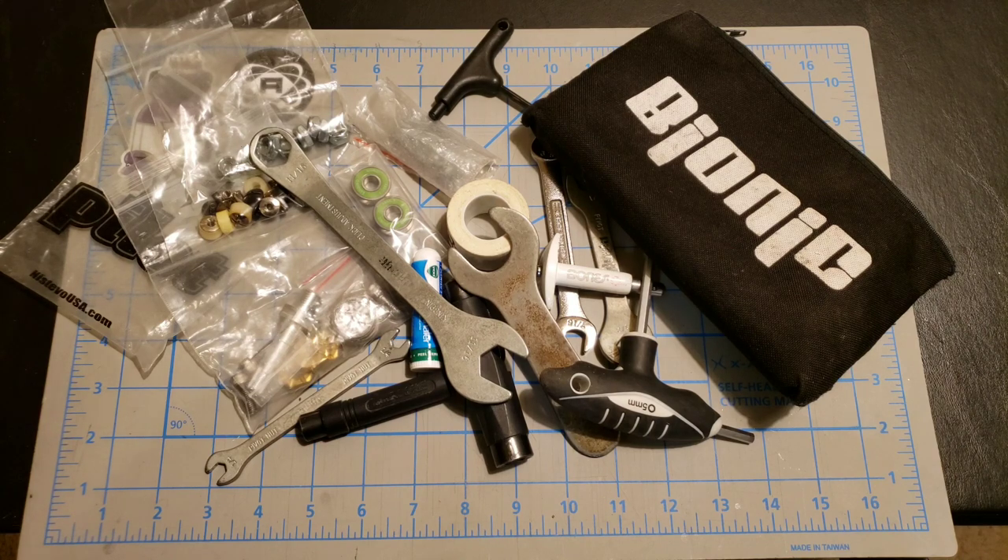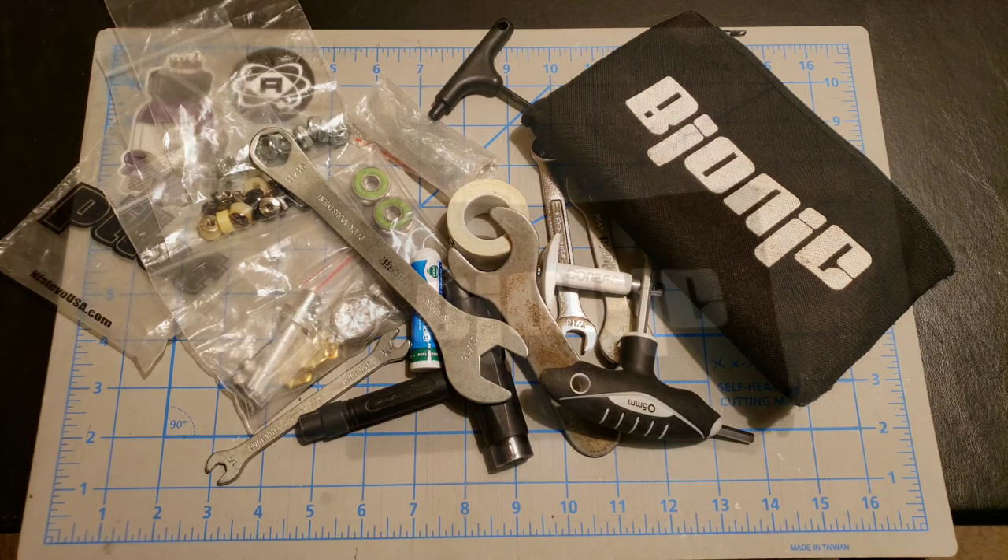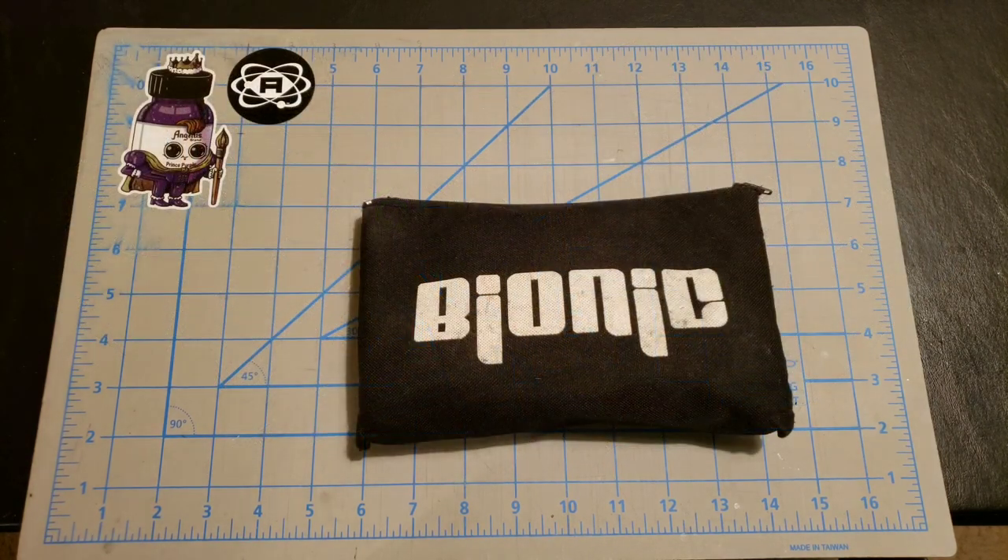Everybody on my team knows that if they have an issue with something, they can always come to me, and I tend to keep extras of just about everything in my bag. I really hope this video has helped you out in some sort of way and given you some options on what you can put in your tool bag. I hope you've enjoyed watching it — stick around for another video. See you next time.